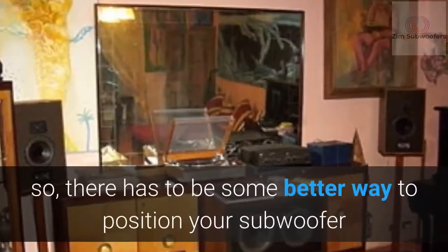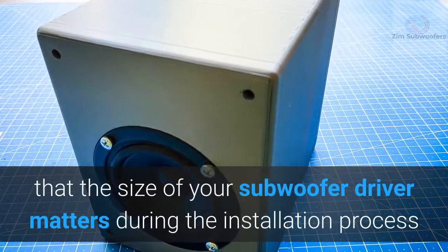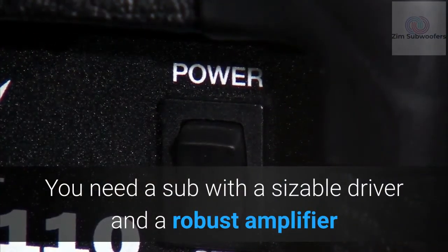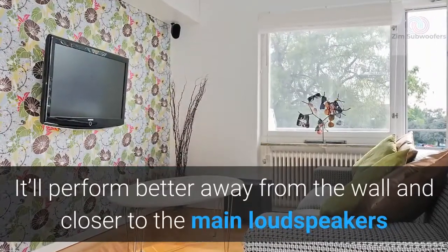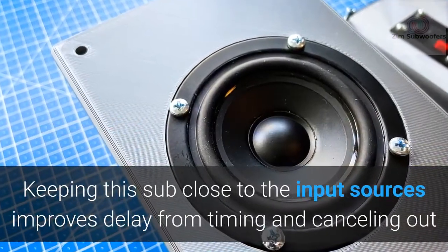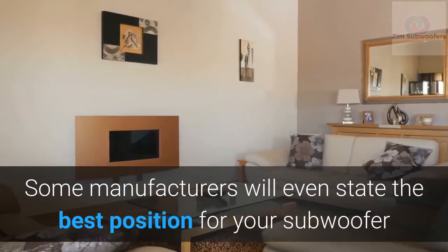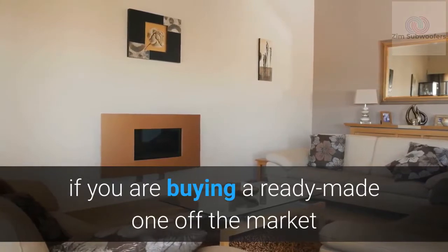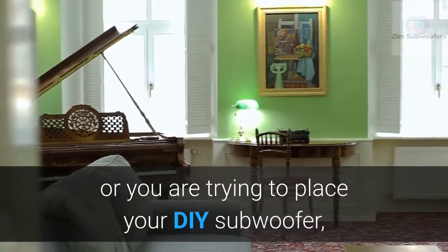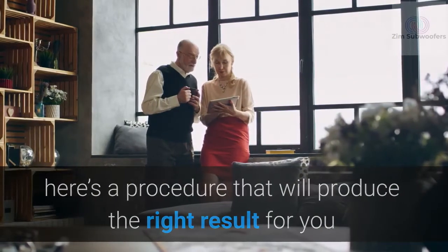The wall isn't necessarily the answer, so there has to be a better way to position your subwoofer. First, consider that the size of your subwoofer driver matters. You need a sub with a sizable driver and a robust amplifier — it will perform better away from the wall and closer to the main loudspeakers. Keeping the sub close to the input sources improves delay timing and reduces cancellation. Some manufacturers will even state the best position for a ready-made subwoofer.